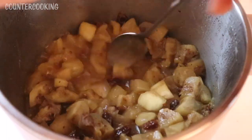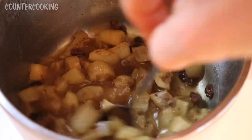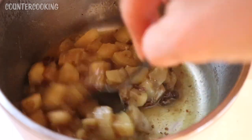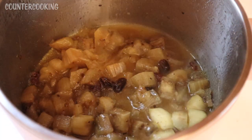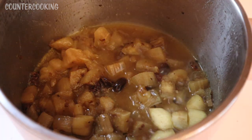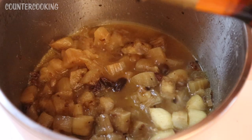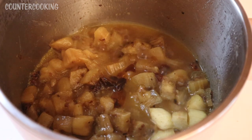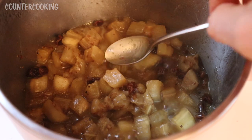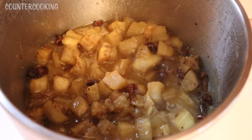I'm adding the cornstarch slurry in and stirring it around — that'll add a nice thickness to the sauce. Yesterday I also added just a little bit of honey, maybe like a teaspoon, and a little bit of sesame oil, maybe like half a teaspoon of sesame oil, just to give it a little bit of flavor. Now let's taste this — so good. I'm just going to let it reduce for another minute or two.